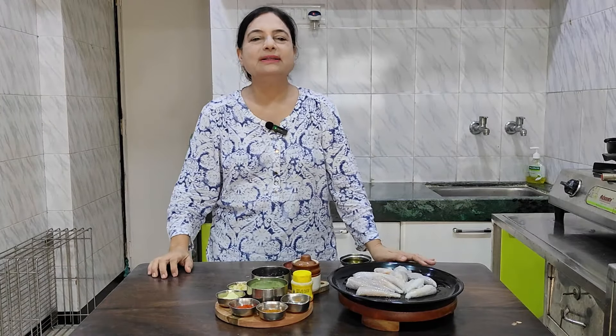Hello everyone, welcome to the YouTube channel of Shugrani Sima. Today we are going to talk about PAUSHE BOMBIL. In the PAUSHE, we are going to talk about PAUSHE BOMBIL.